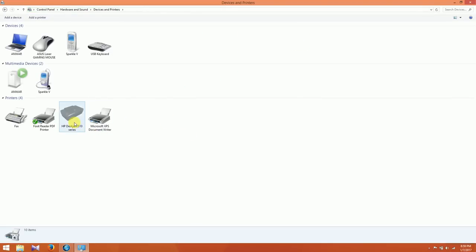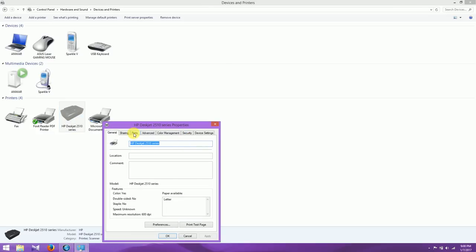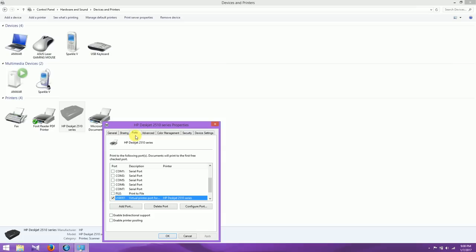Then right-click on the printer and open Printer Properties. Click on Ports and disable — uncheck Enable Bidirectional Support. It is already deselected here. Then click Apply, then click OK.